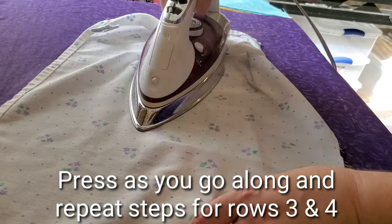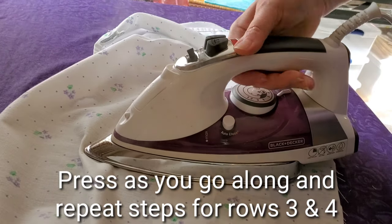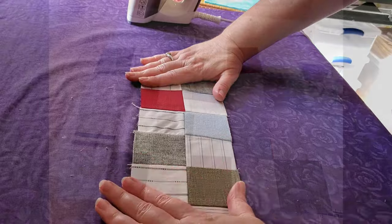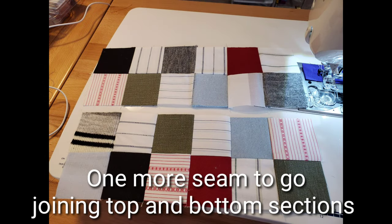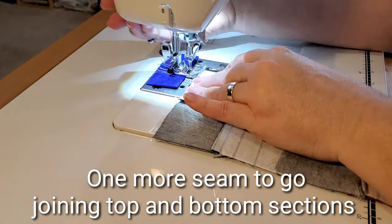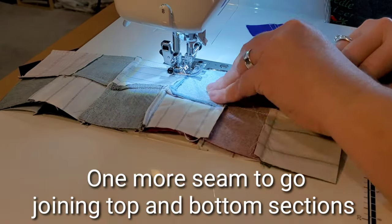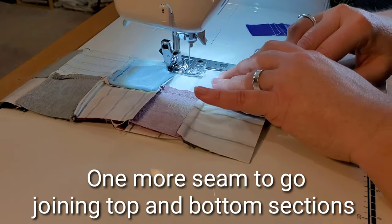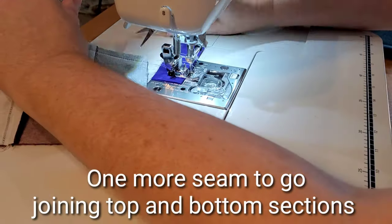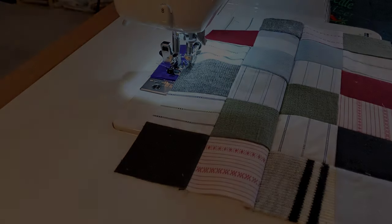Remember to press as you go along, keeping all those seams nice and flat. At this point we'll have a top section and a bottom section with one more seam to sew. Flip the top section right side down onto the bottom section and piece again with a quarter-inch seam allowance, nesting up the seams as you go. Now we have our completed mug rug top — go give it a final press.